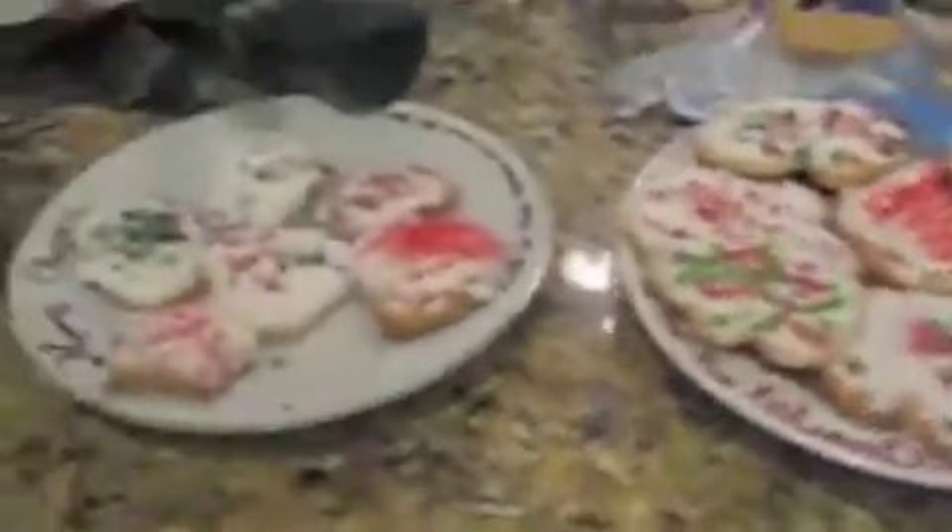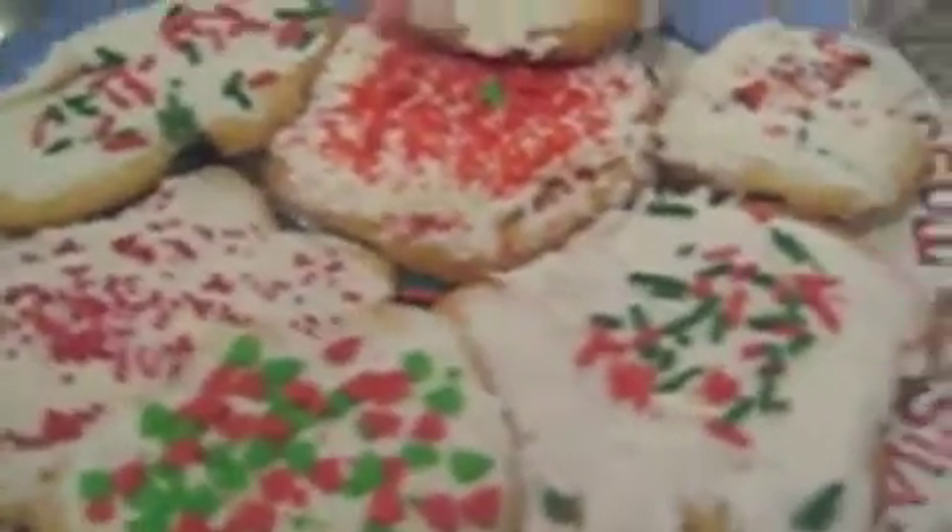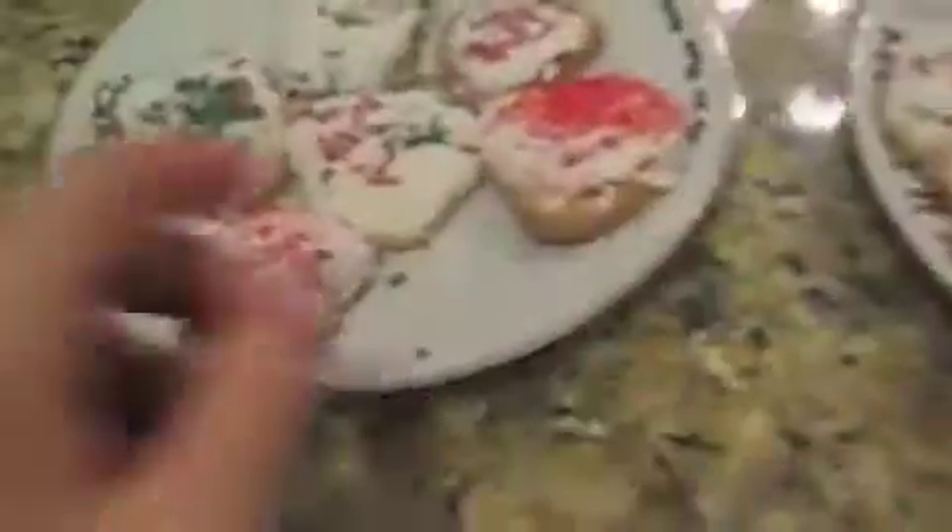Once you ice them all like this, you can take sprinkles — Christmas sprinkles like this — and sprinkle them on one at a time. Hey guys, it's me Flippery8382. As you can see, I've got all my cookies together. This is the middle plate, the most fancy-looking plate. I added the biggest cookies in the center with smaller ones around. The two other plates have the little, little cookies.